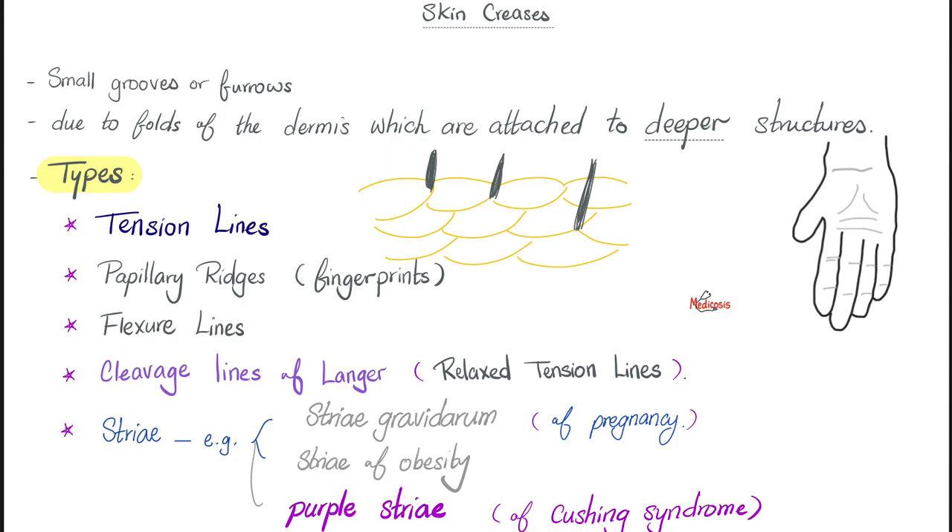Let me add another note when it comes to flexure lines. These are your palmar creases — the horizontal ones. Look at your hand; you'll have two palmar creases. But if you have only one, this could be Down syndrome. A singular palmar crease is a sign of Down syndrome, and no one knows why.